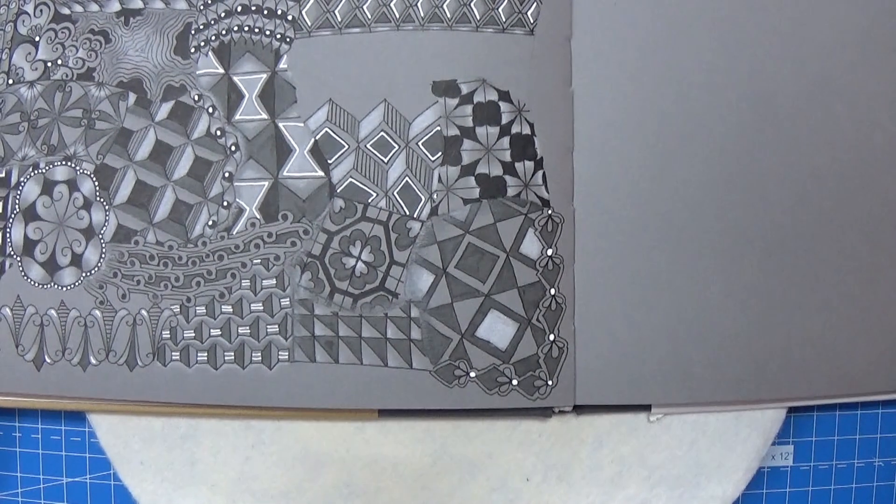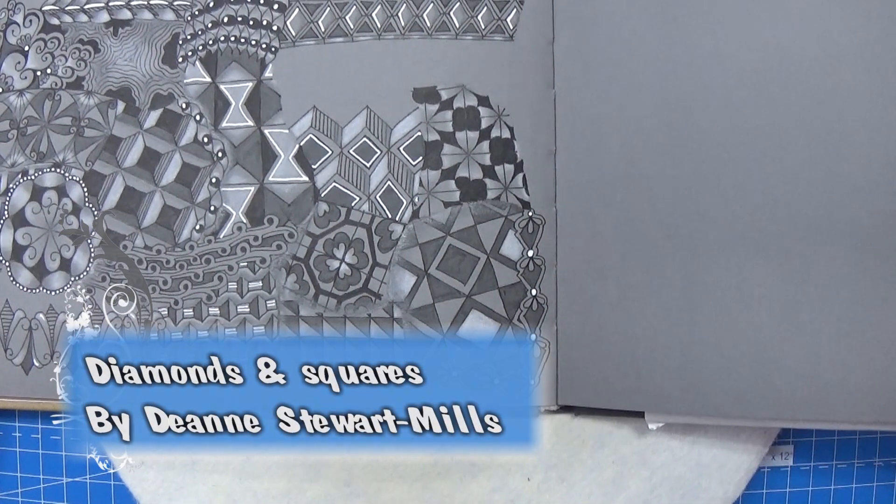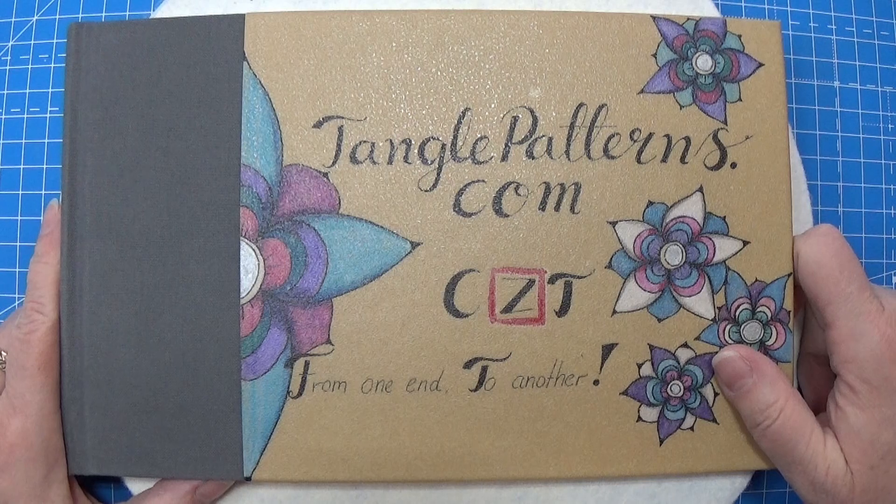So there it is — that's the pattern for today. It was this one right here and I think it turned out really neat. So that's it. Thank you for watching. Have an attitude of gratitude.